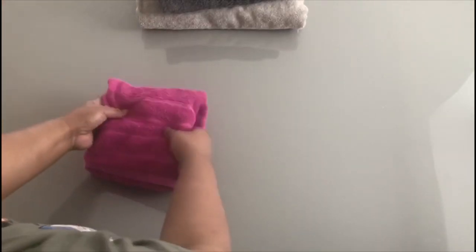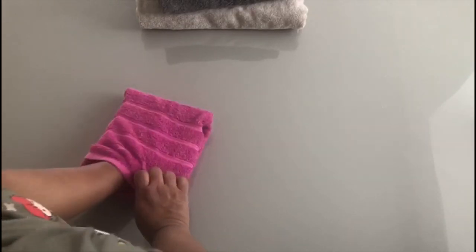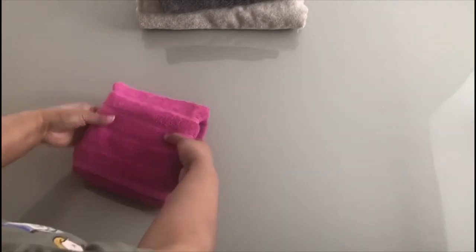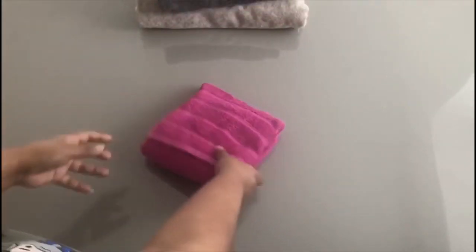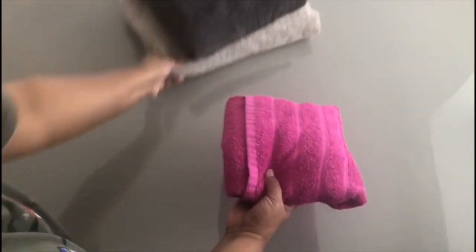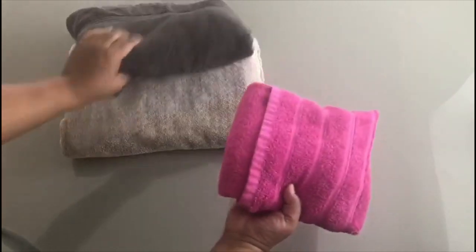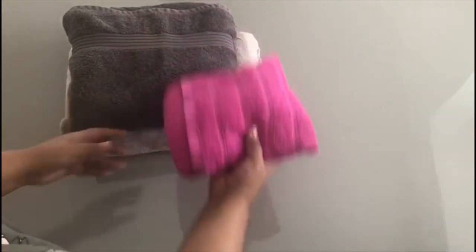Once you've tucked it into the pocket, you will find that you have a really secure towel. I'll put my hand in it so you can see — look, really secure. It's tucked in and I can drop it, it's not going to fall apart. I can fold it, it's not going to fall apart. And when you pull it out from the middle of some other towels, you'll find that it's not going to break the fold and it won't be messy.